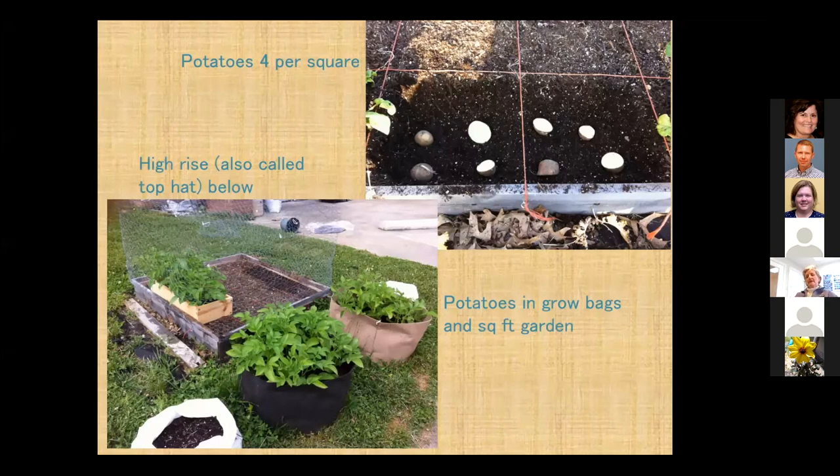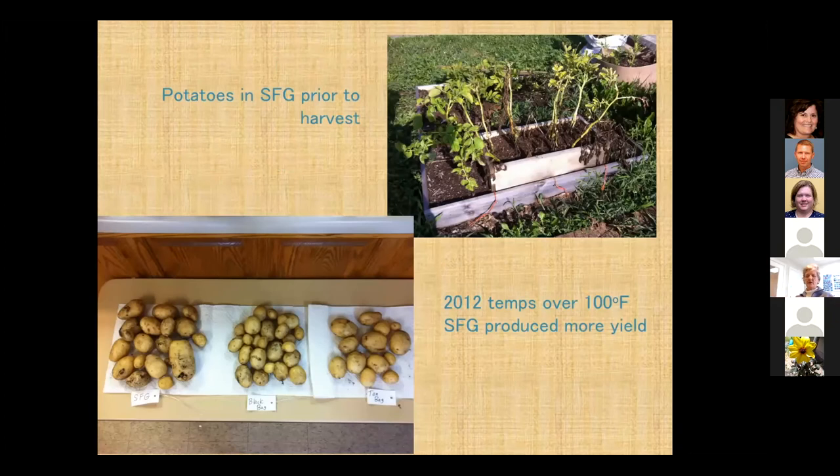For potatoes, he recommends four per square. There's also a method he calls a high rise or top hat — you make an extra box that goes over those squares, fill that up, and you basically have 12 inches of growing space instead of just six. The same works with carrots — you fill up that extra box and have 12 inches of growing space. I did a comparison of potatoes in grow bags versus the square foot garden. I got better yield out of the square foot garden; the potatoes in the bags just got too hot. It's a pretty good method of growing potatoes.